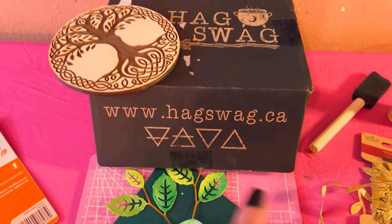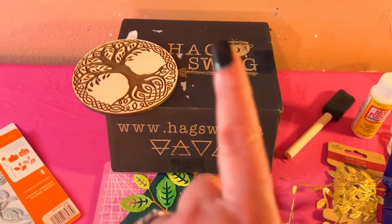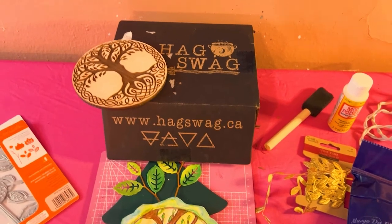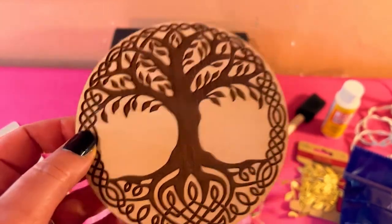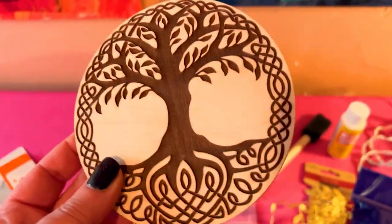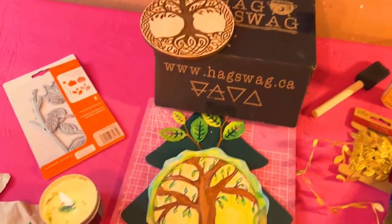I'll put their website in the description, and I'm gonna link the video right there if you want to see the full unboxing. But here is one of the items I got — this beautiful tree of life wood burned altar tile — and this is what inspired me.